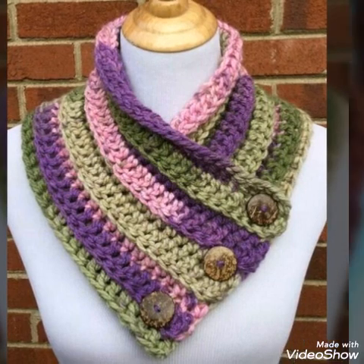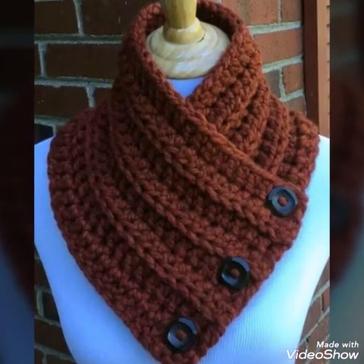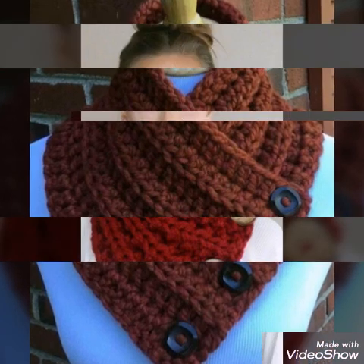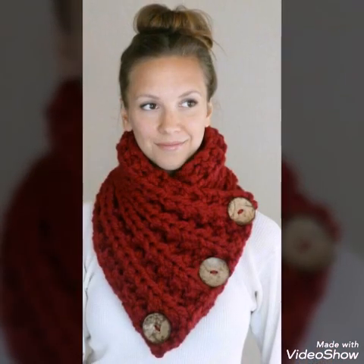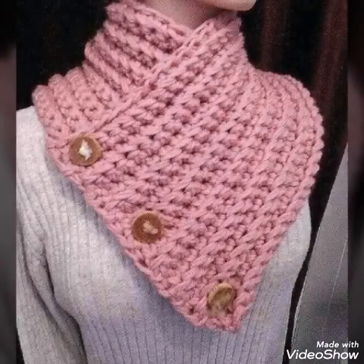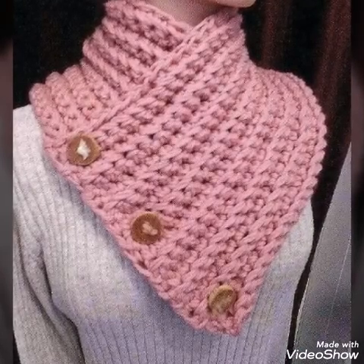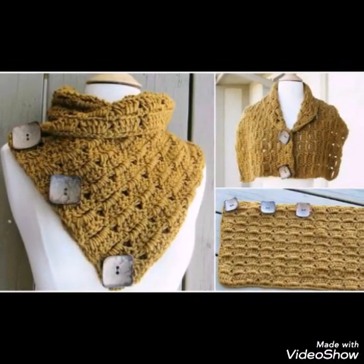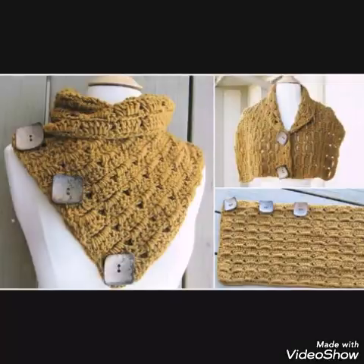All of them are very easy to make and very fast also. In some of the designs, simple shell stitch is also used, and in some of the designs, half double crochet stitch is also used. So you will see all the designs are beginner friendly and you can make them easily by yourself at home.